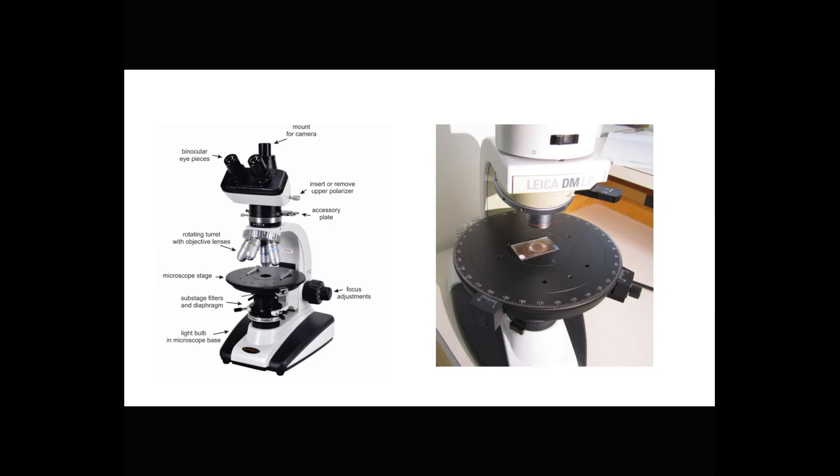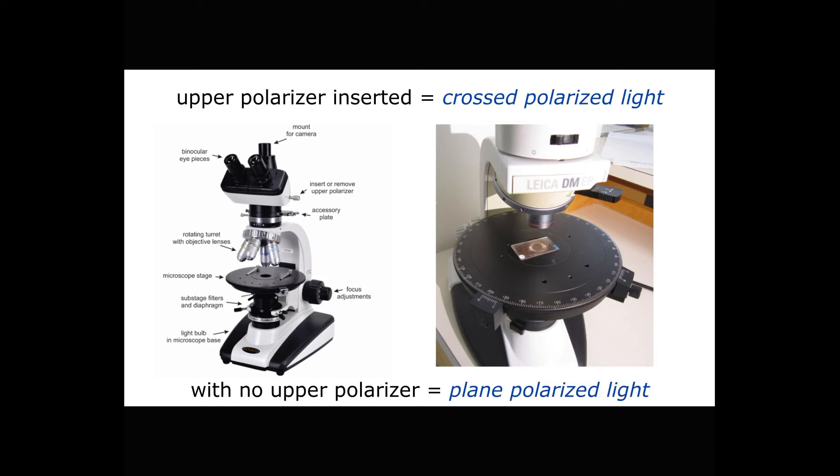Once we have a thin section, we can examine it using a petrographic microscope, like the ones you see here. A key feature that sets this kind of microscope apart from others is that there are filters and a diaphragm in the substage that ensure polarized light passes up and through the sample. Up near the top of the microscope, there's another polarizing filter that we can insert or remove. So we examine thin sections in two fundamental modes: with the upper polarizer inserted, we see the sample in cross polarized light, and when the upper polarizer is removed, we see the sample in plain polarized light.